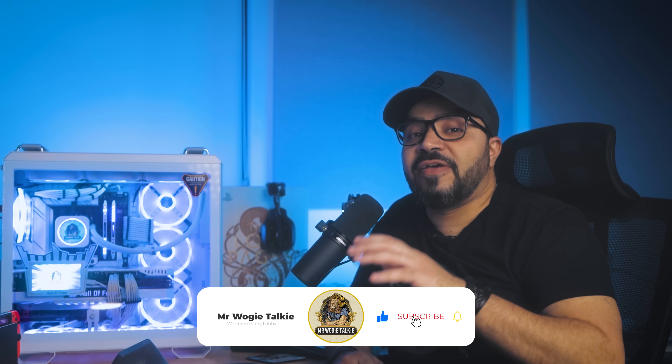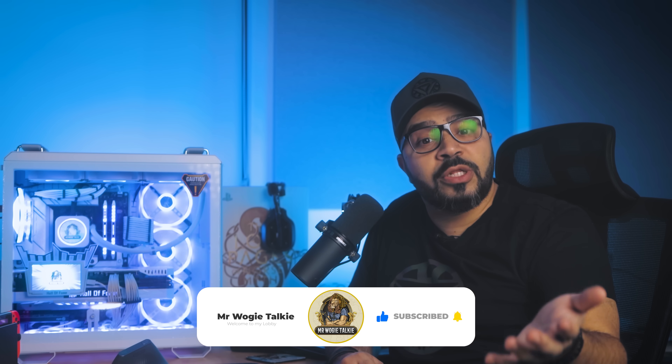Mr. Wagi signing off for now — remember to hit that like button if you found this video informative and enjoyable, and subscribe for more tech content like this. Thanks for joining me in my lobby today, and happy building. Mr. Wagi out.